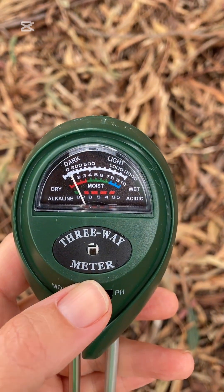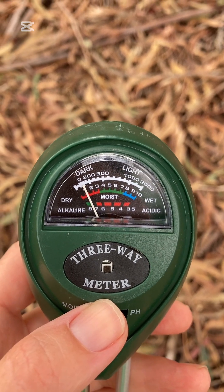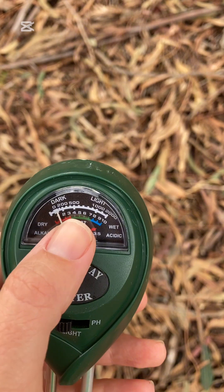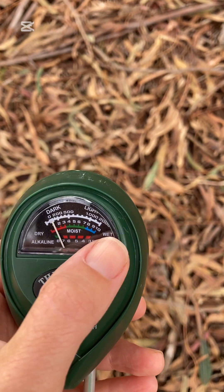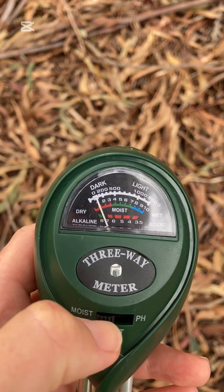If you have a look at where the needle is sitting on the gauge, the soil moisture scale goes from red to green to blue — which is from dry to wet — and you can see the corresponding numbers from 1 all the way up to 10 on that scale.